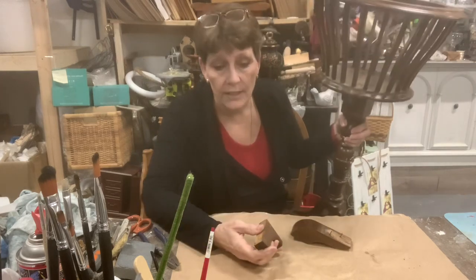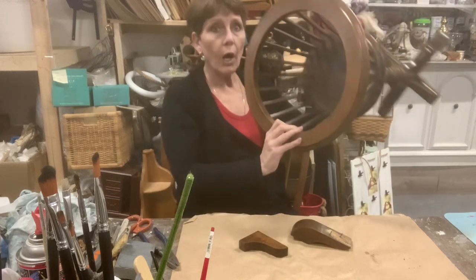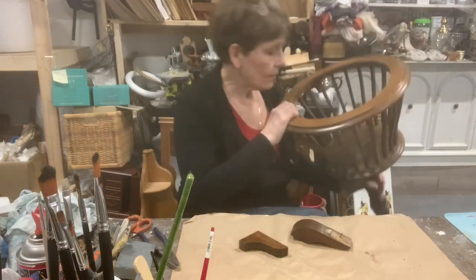And really that's all it's going to take for those — nothing fancy. The little bit of water damage here, I am going to sand down so that I make it a little smoother.